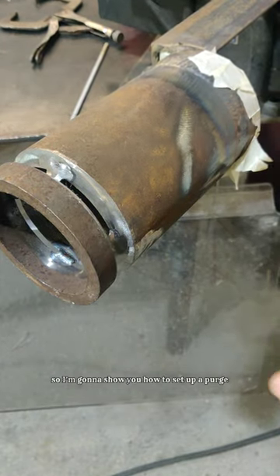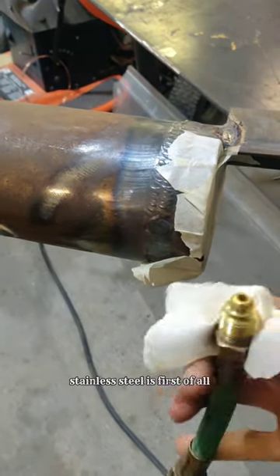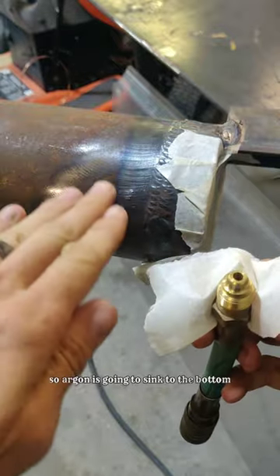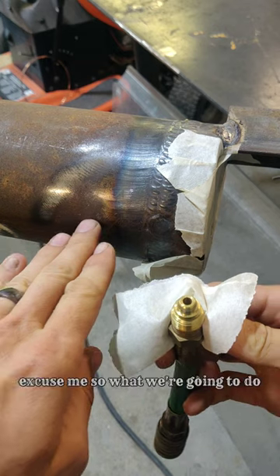I'm going to show you how to set up a purge. The first thing you need to know about setting up a purge for welding stainless steel is that argon is heavier than oxygen. So argon is going to sink to the bottom of what you're welding on, or what you're filling up with your gas.